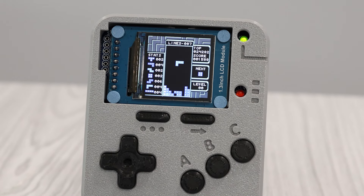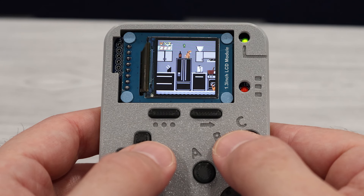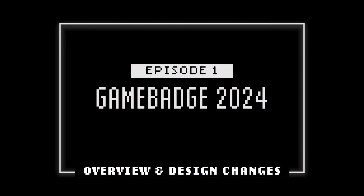The Game Badge is a small Pico-based handheld game system designed by Ben Heckendorn, and it's a fun little device to play on and to program for. This video is the first in a three-part series on the Game Badge. Today we're going to start out by taking a look at the design of this year's version, and I'm going to walk you through the changes we made from last year's Game Badge.